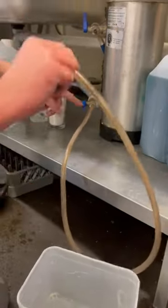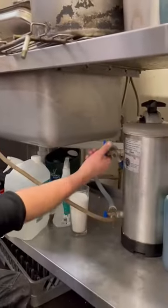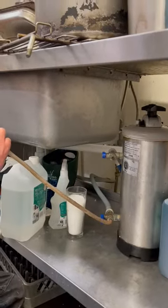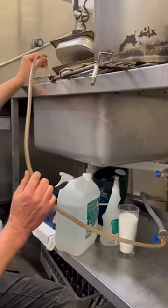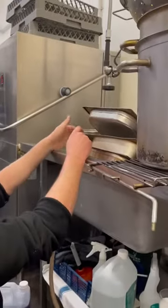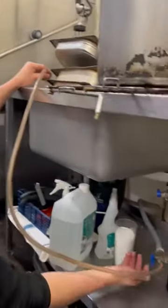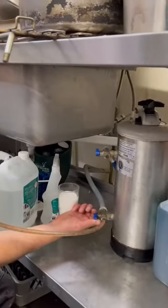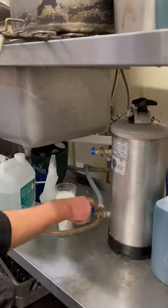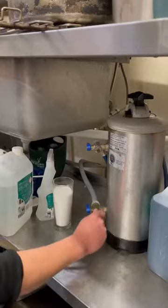Once that's done, it's ready to regenerate. Leave the bottom tap on 3 o'clock with a clear hose draining into a sink, then turn the water back on. That forces the salt through the resin in the water softener. Leave that running for about 20 minutes, or until the salty taste clears.